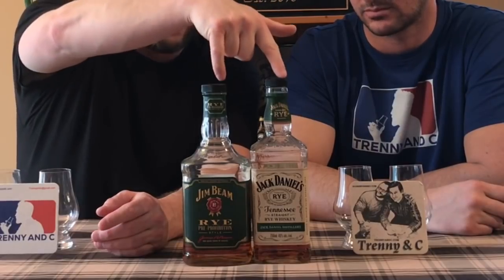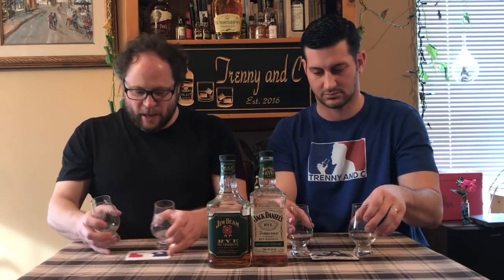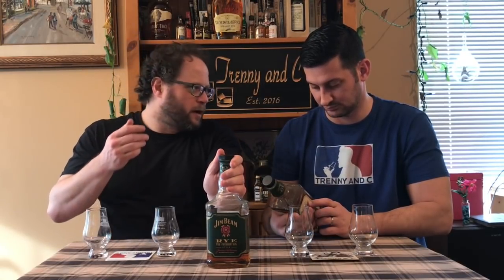We have kind of a head-to-head today of some classics — but also not classics, because neither of these two companies are known for their ryes. We've got the Jack Daniels rye and the Jim Beam rye. Both classics in their own right as their regular releases. But what's cool about both of these bottles is that Jim Beam, especially lately, has been releasing tons of different versions — the bonded, the double-oaked, the double-barreled.